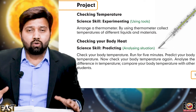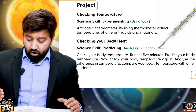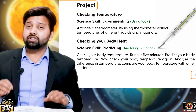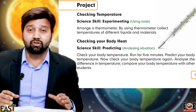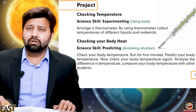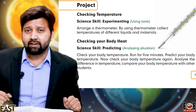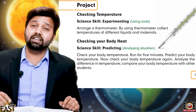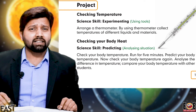Today we have two different projects. In the first project, we will check the temperature of different non-living materials. In the second project, we will check body heat temperature. Before starting any project, we have to collect the material. The main and most important material will be your thermometer.